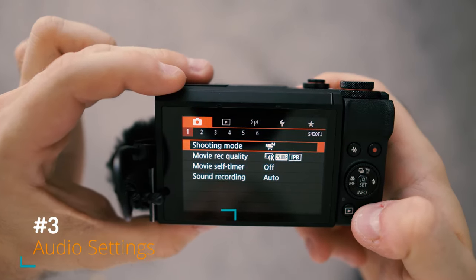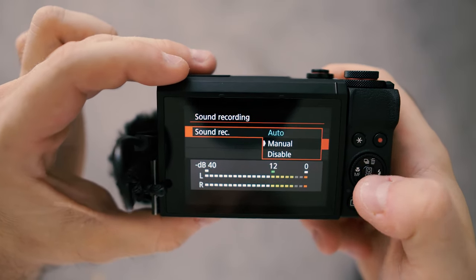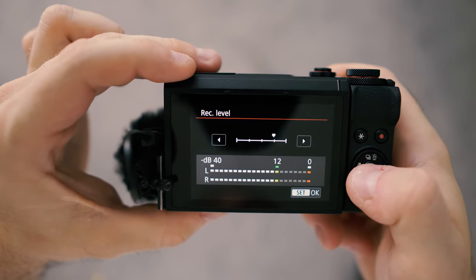Main menu number one, sub-menu number one, option four: sound recording. Switch from auto to manual. Use the direct level selector and then do this.